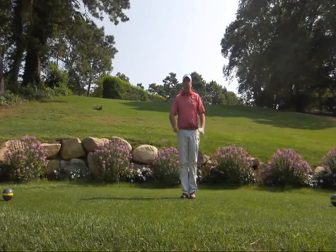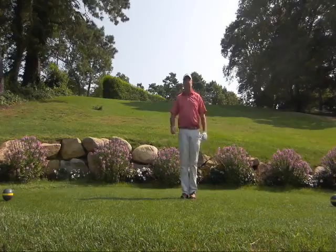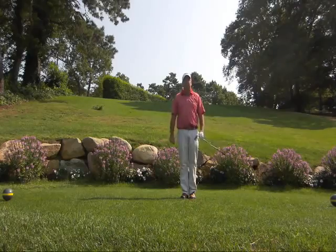I promise you that if you get yourself into a full finish, we can add distance and more crisp shots — you'll enjoy the game even more. Come on over and give Blue Rock a try. We have our new gold tees here. The course is in immaculate condition and hope to see you around.